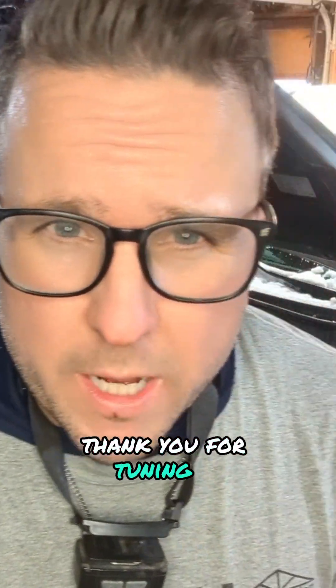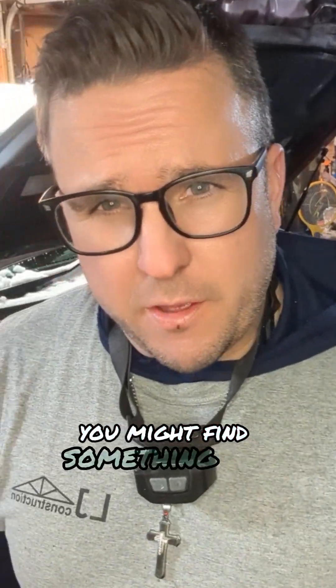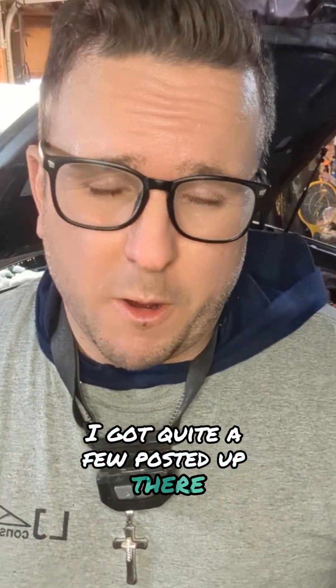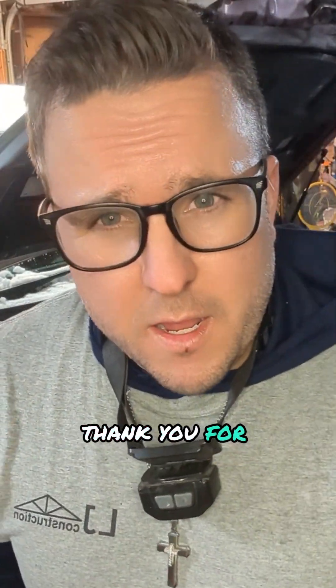Hey, what's up guys? Thank you for tuning in. If you're new to the channel, check out my other videos — you might find something you like or that helps you a little bit. I've got quite a few posted up there, and if you're returning, thank you for tuning in again.